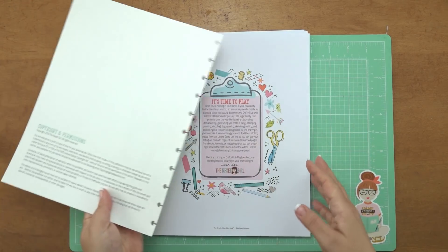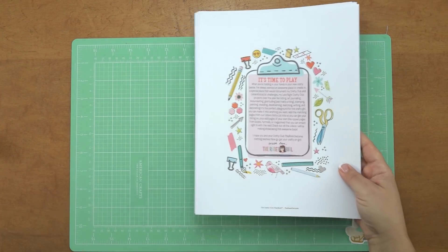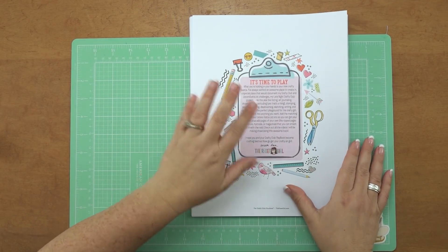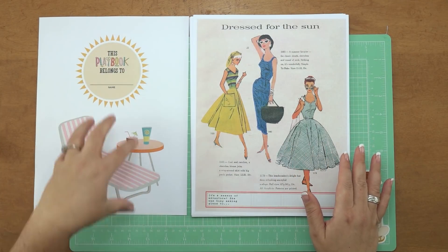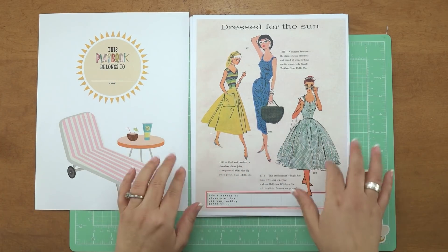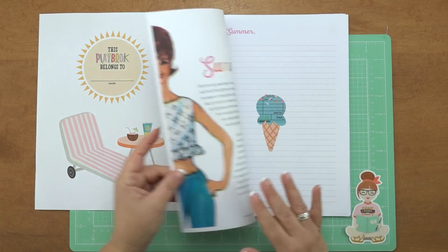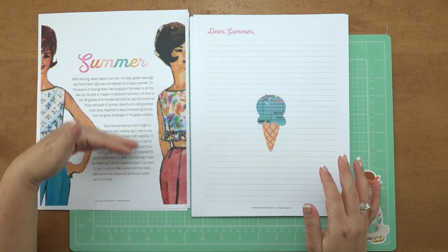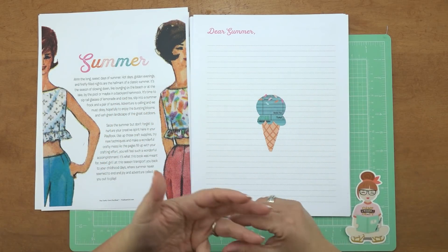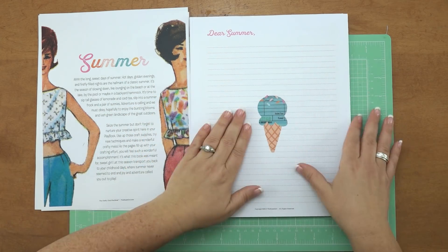The cover is a separate file when you purchase it, so what you'll get is this little stack of papers once it's printed. I have my little greeting message to you, and then the page where you put 'this playbook belongs to' and add your name. There is a little intro page that always features a spread of honeys and a quick little journaling prompt. We have our little story for the season — here is the story about summer — and then you get an opportunity to write a letter to summer: what you hope to get out of it, your plans, all the things.